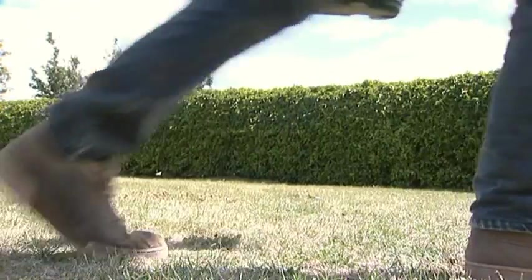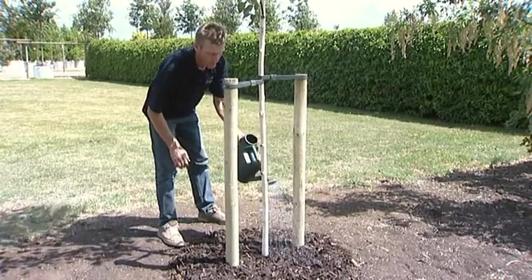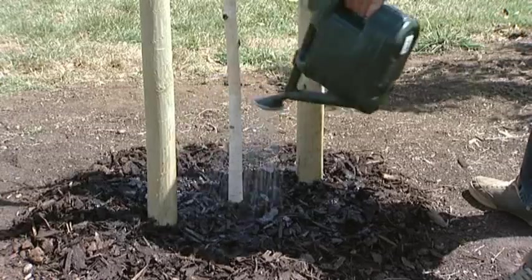To finish off, water your tree using a watering can fitted with a good rose attachment. Two cans of water should be enough for this size of tree.